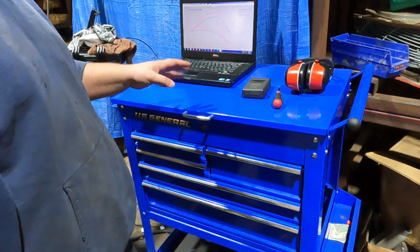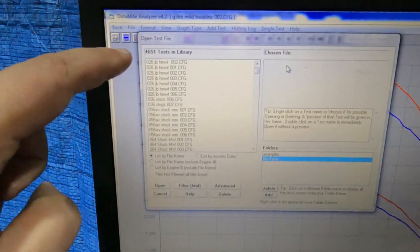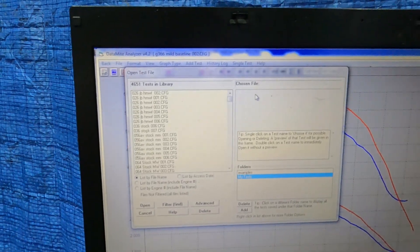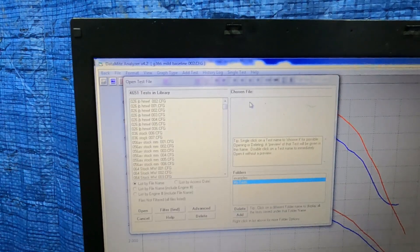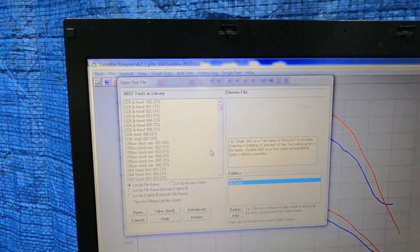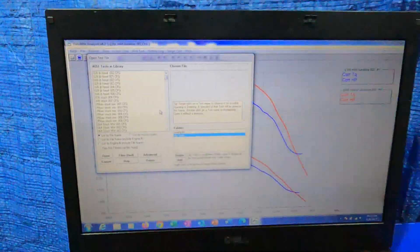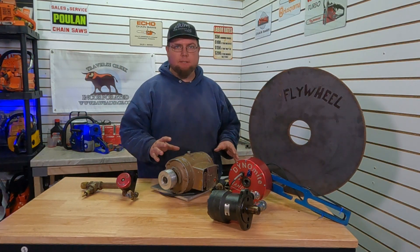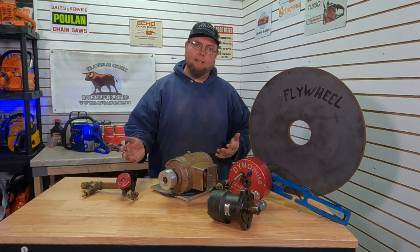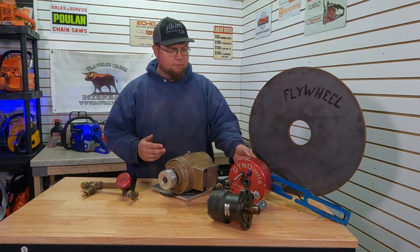Over the last couple years this has been super solid. We have 4,651 tests recorded in here — and that's not even counting the year I had this on the old setup, or all the missed runs where we forgot to push the button. We've got 4,600 tests on all sorts of different saws — stock, modified, everything. In this pile of parts is where we all started. I have a whole complete spare setup, just for situations like this leaky valve. Had I not had extra parts and this repair didn't work, I would have been up a creek.